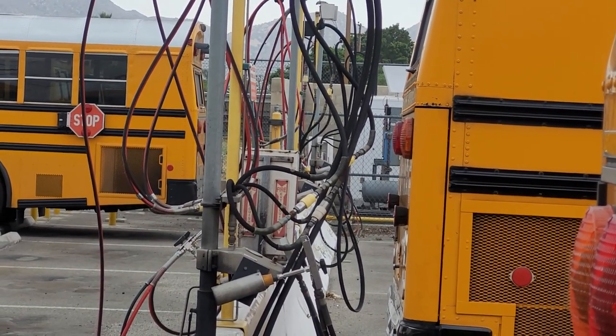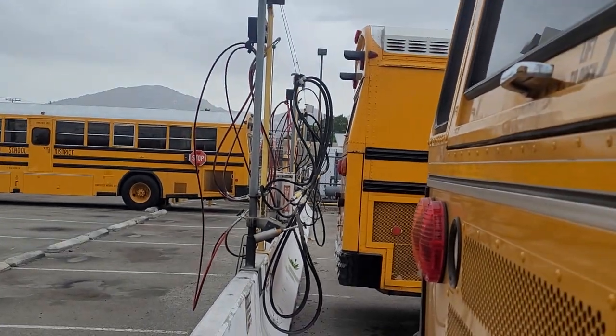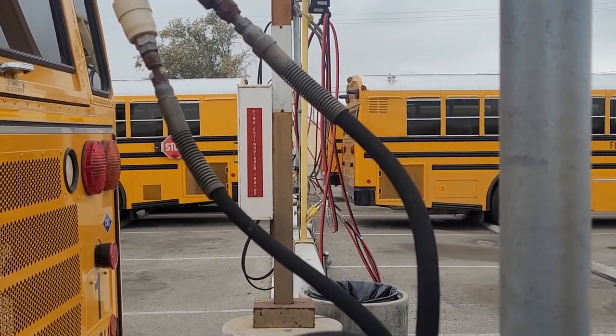Natural gas comes in and goes into the compressor. The compressor sends it to all these lines this way, and lines that way, to fuel all of our buses.